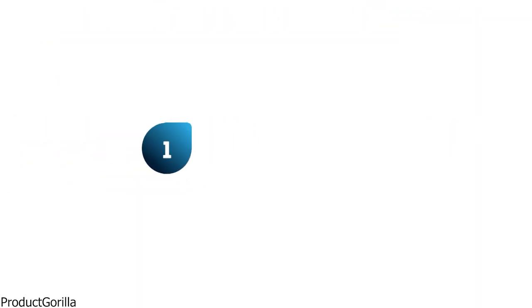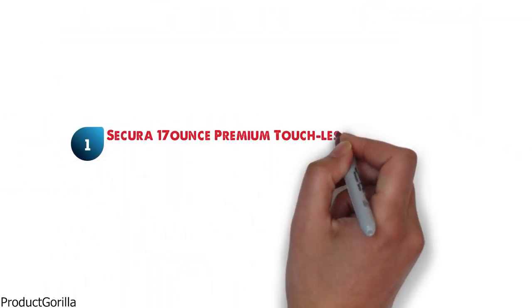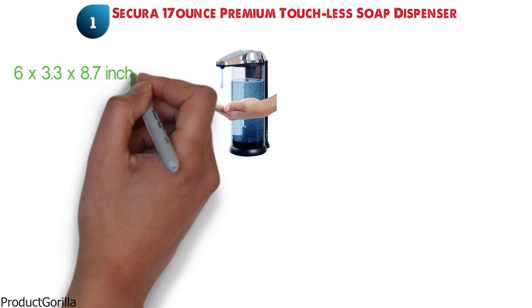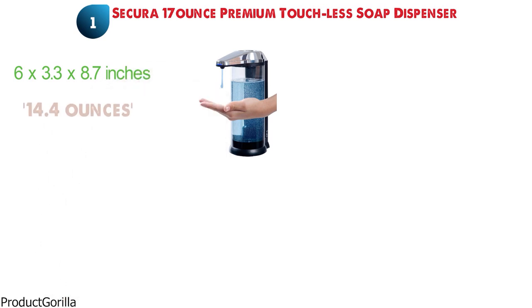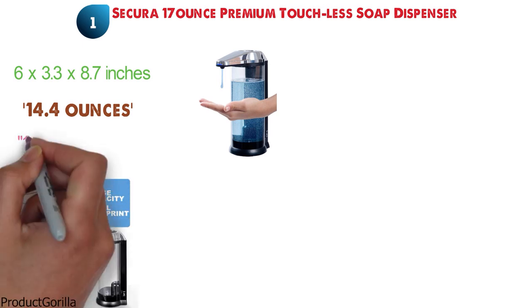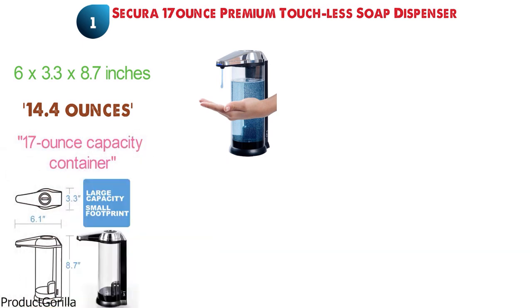Starting at number one, we have the Secura 17-ounce Premium Touchless Soap Dispenser. The dimensions are approximately 6 by 3.3 by 8.7 inches with a weight of 14.4 ounces. The Secura Premium is a modern, stylish soap dispenser with a large, refillable 17-ounce capacity container. You can fill this premium dispenser with your favorite liquid soap.